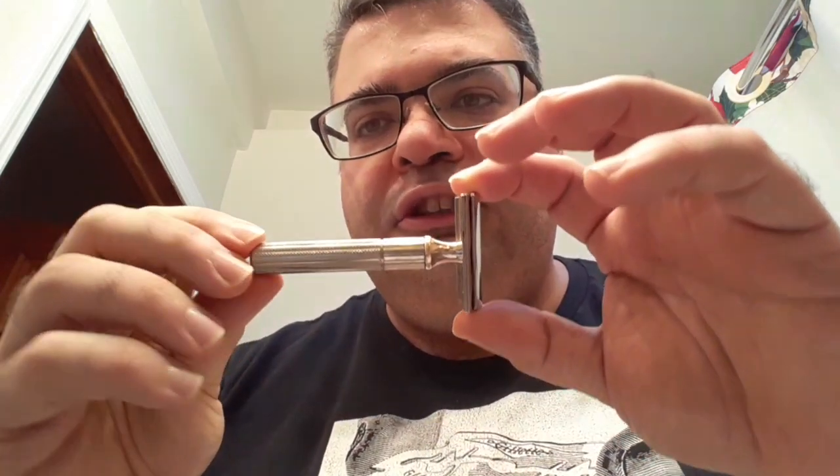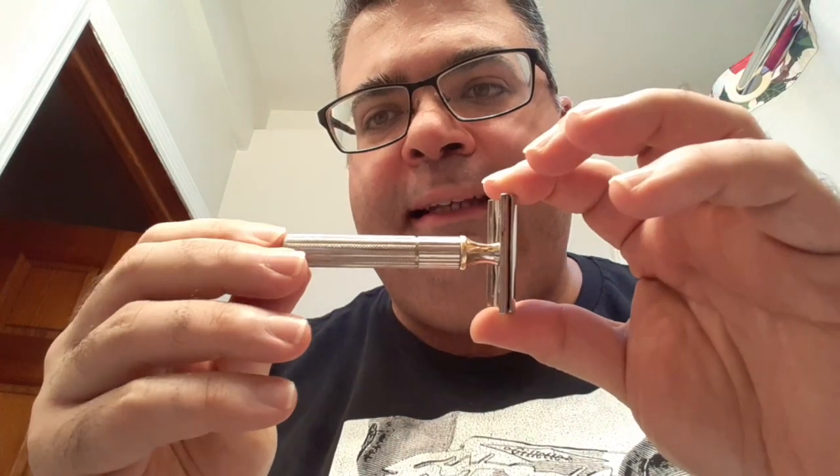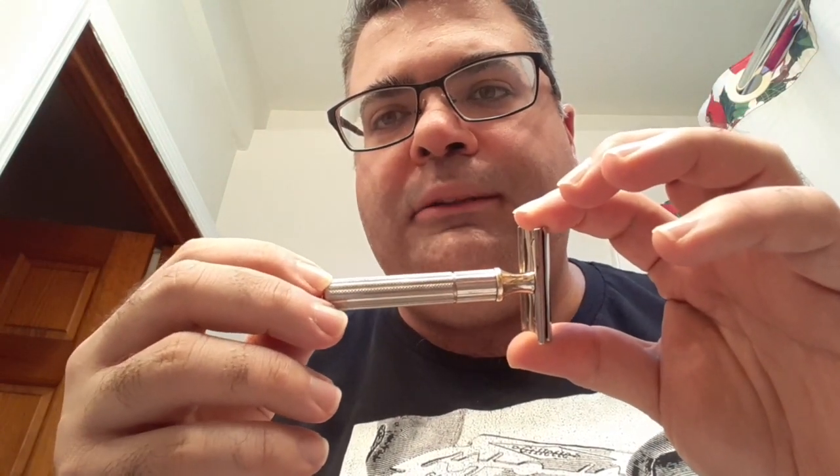Hardware-wise, my blade of choice is going to be a Kai Blade and my newly acquired Gillette Pre-War Tech Razor. The Pre-War Tech Razors were manufactured between 1939 — the year of my Bubby's birth — and they seized production in 1945-1946. I found this on eBay for a reasonable price and it's in excellent condition. It's a little heavier than my Post-War Tech, which may have been more of an aluminum base, where this feels more brass weight to it. They say the Pre-War Tech is more aggressive than the Post-War Tech, so I'm going to give that a spin with the Kai Blade.